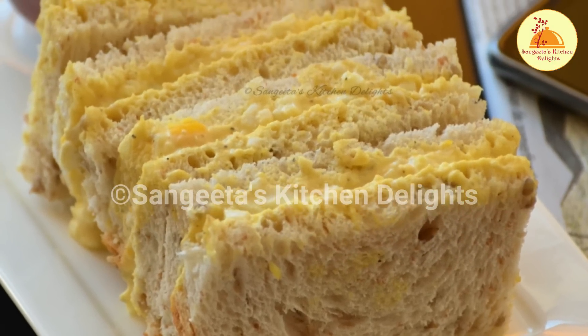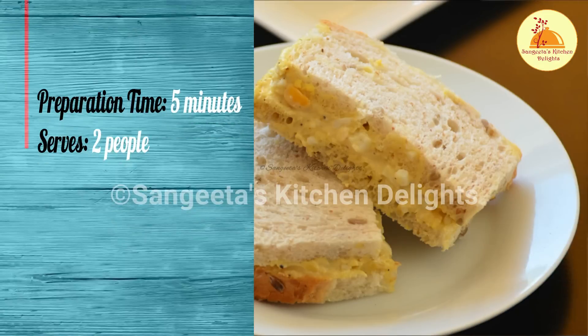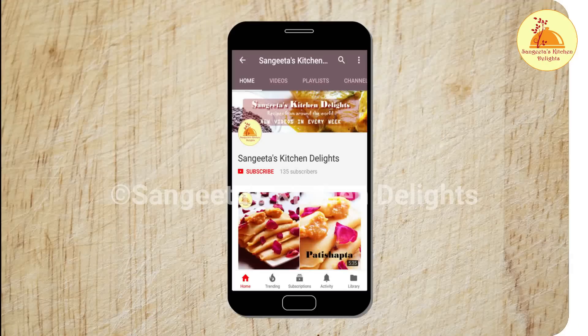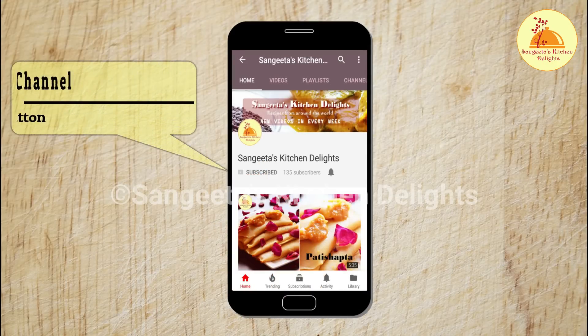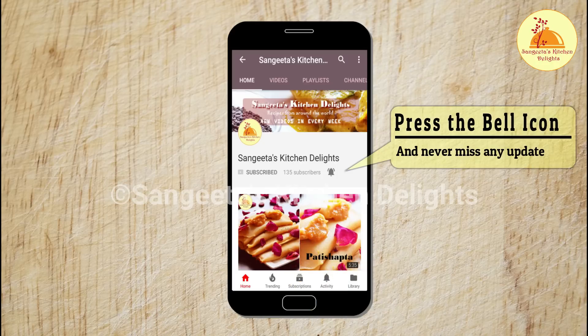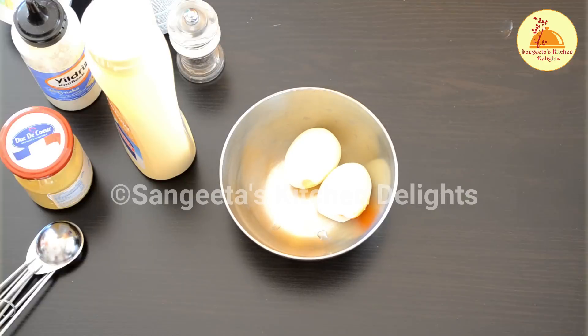This is a very easy to make sandwich. If you have some pre-boiled eggs, you can make it under 5 minutes. If you are a new viewer, please subscribe to my channel — it is completely free — and press the bell button so that you will get all the notifications when I upload a new video. Let's get started!